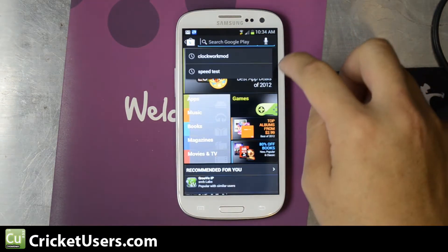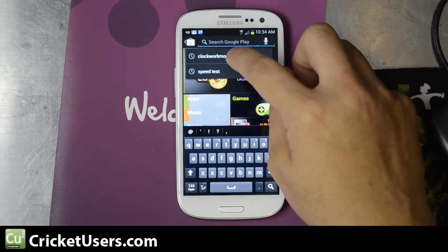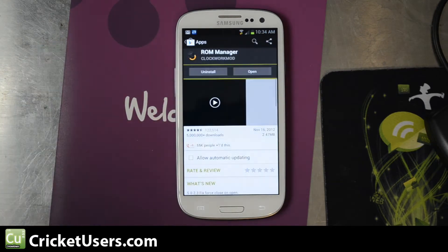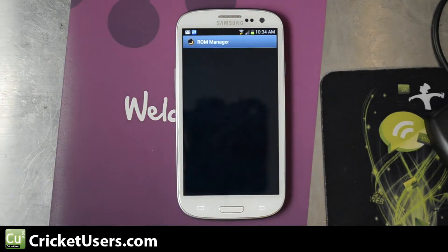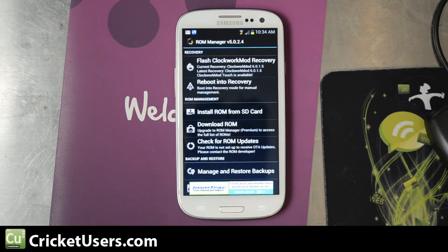Go ahead and go to your Play Store. You're going to look for ClockworkMod. Go ahead and install ROM Manager — of course, you could search ROM Manager as well. Go ahead and open it up. Grant it superuser permission. It's going to say that you need to flash ClockworkMod recovery.